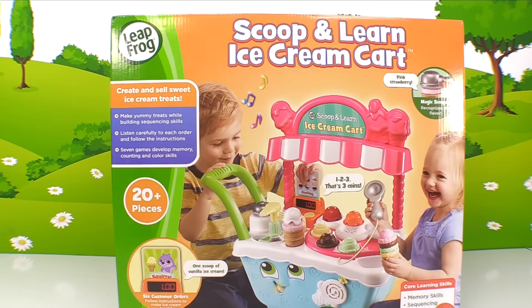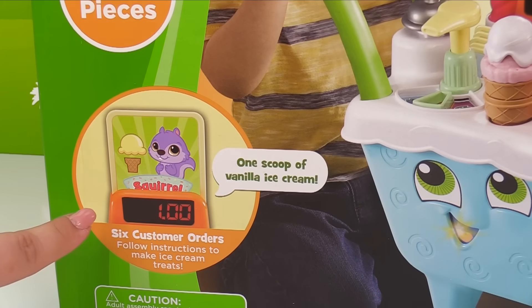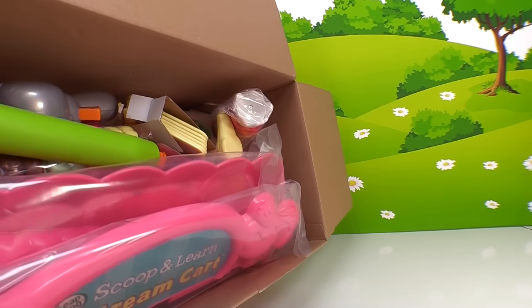Oh look, it's the ice cream truck! Let's build this Scoop and Learn ice cream truck together and make some ice cream for our customers. First I'll need your help setting everything up.